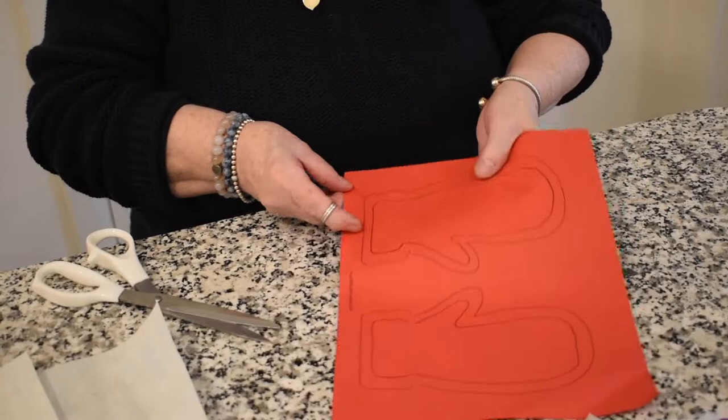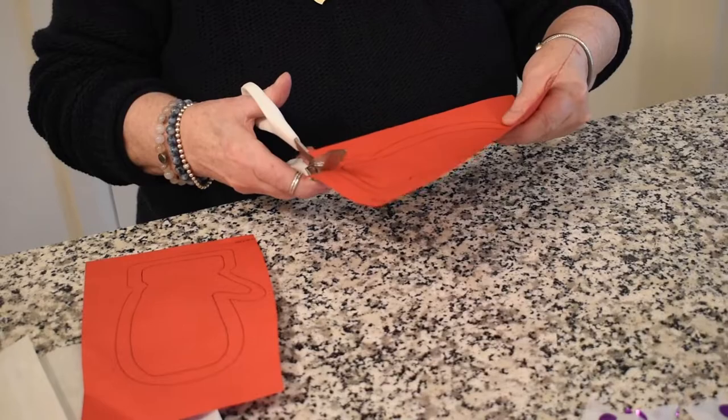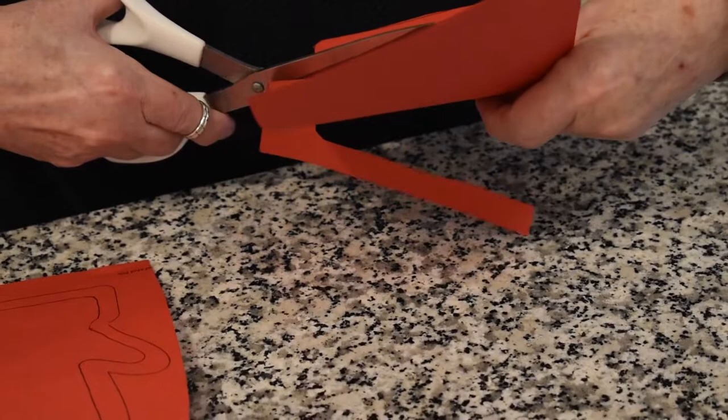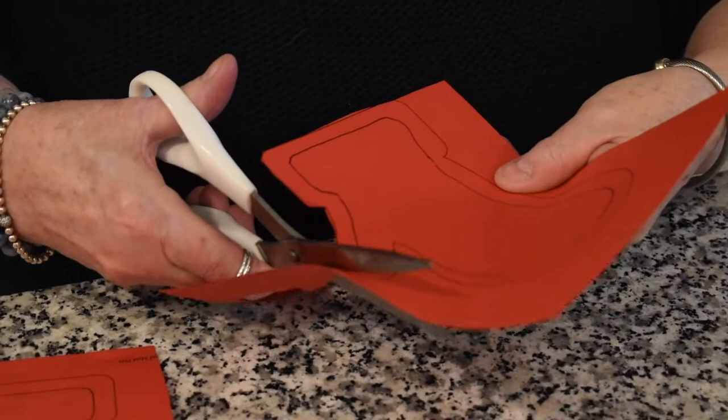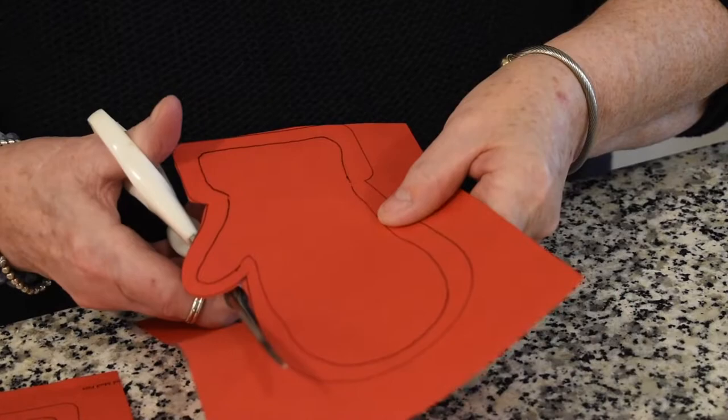Then we have to take our mittens and we're going to cut just along the outside. The best thing to do is cut in half. If you are a little bit young, maybe your mom and dad or your grown-up brother or sister can help you. So we're cutting around the edge of the outline of the mitten. Try to go as best as you can on the outline.